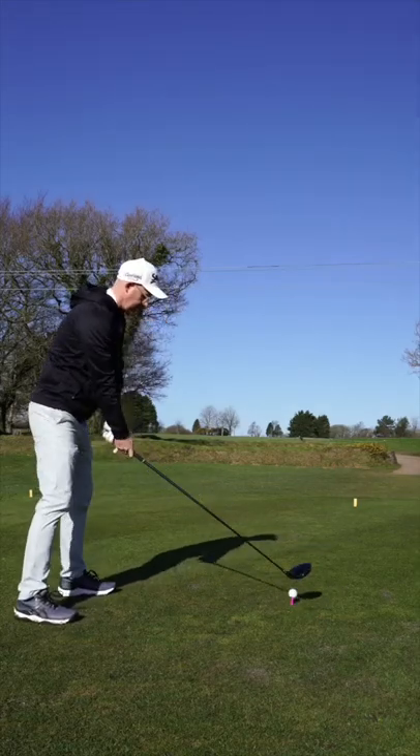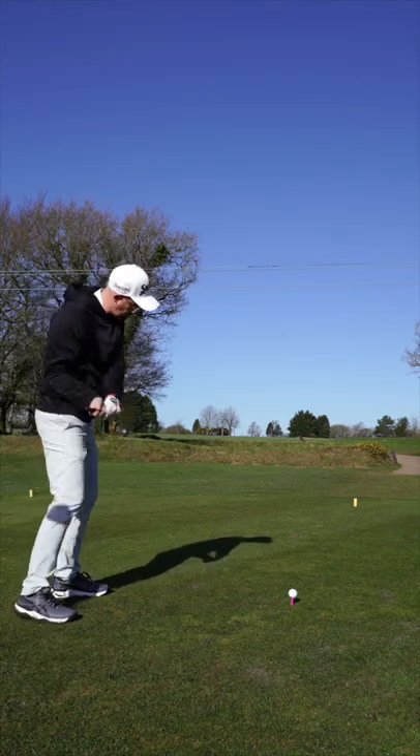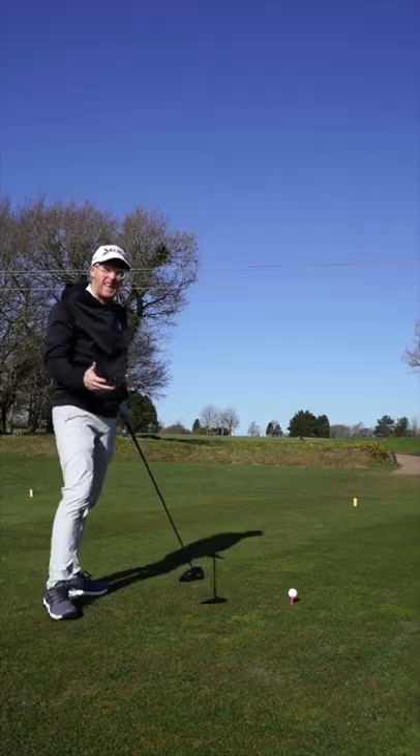Driver backswing basics. I like to see people with their driver make a nice full turn — it helps with speed and it often helps with club path. When we see restricted turns, we often see down and left kind of hits.